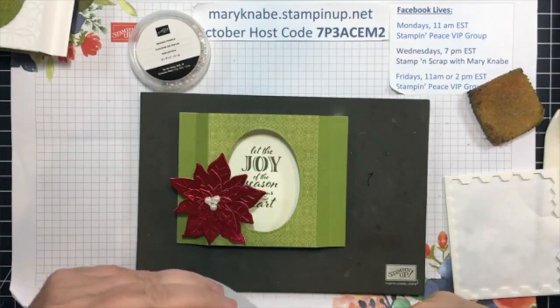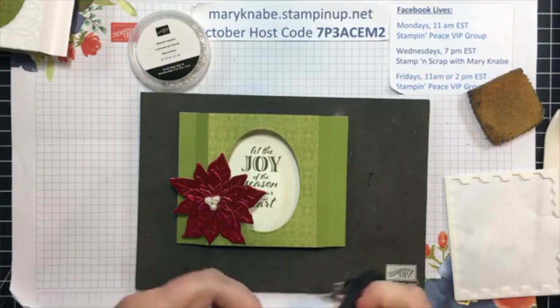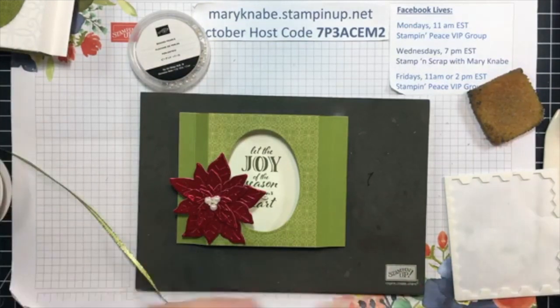That's what doing Facebook Lives and Facebook posts is all about — reaching new people who enjoy stamping and paper crafting as much as I do.